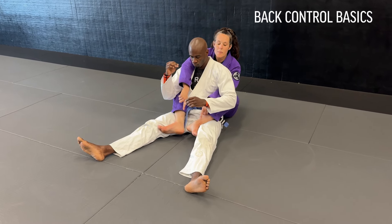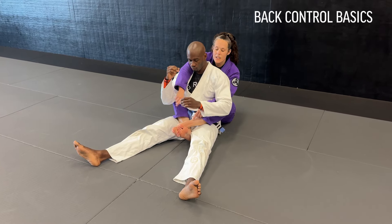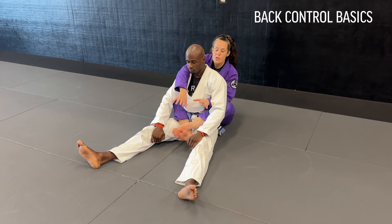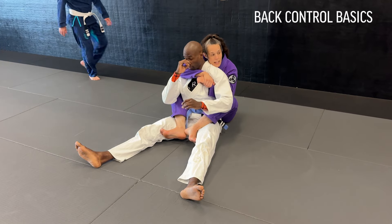You want active hooks. Hooks are not lazy, and I'm not crossing here. If I cross, he can bring his legs over my ankle — that's how my foot breaks my ankle. Also, in a tournament setting, I will not get points for this. I will get points for hooks and upper body control.